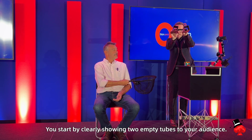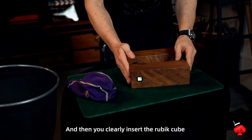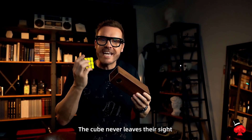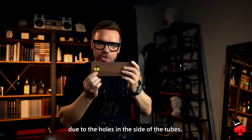You start by clearly showing two empty tubes to your audience, and then you clearly insert the Rubik's Cube into the end of one of the tubes. The cube never leaves their sight due to the holes in the side of the tube.